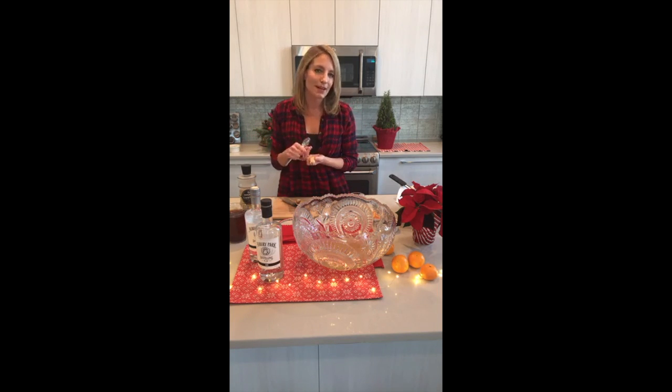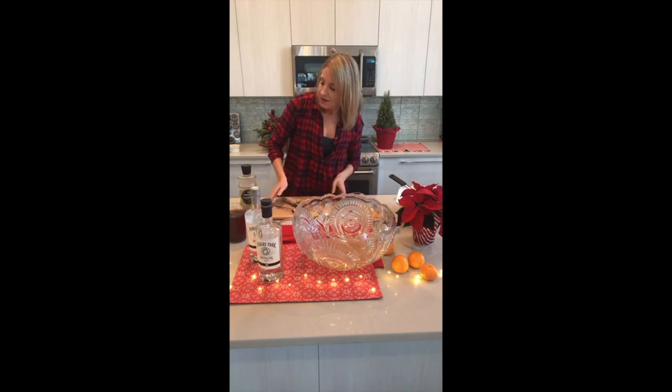I'm going to post this entire recipe below in the comments and also on my Instagram at Cooking W Julie. So as I work through this — that was three cups of gin, eight sliced clementines, and a quarter cup of sliced ginger.